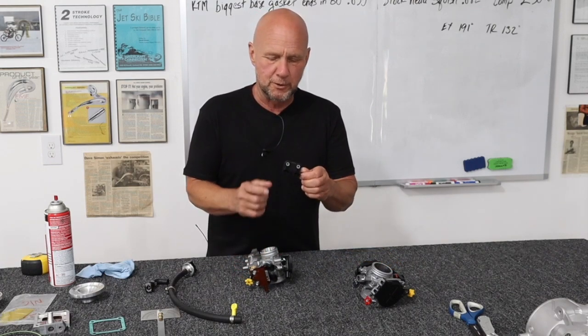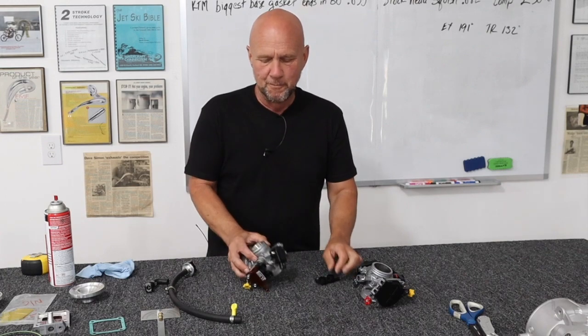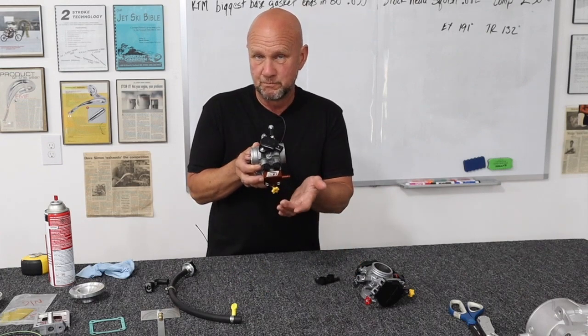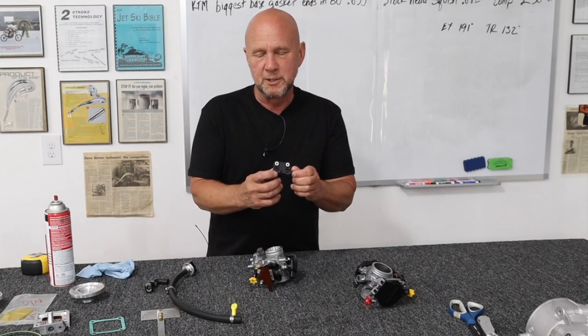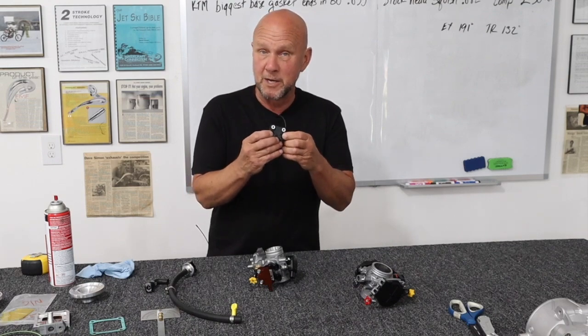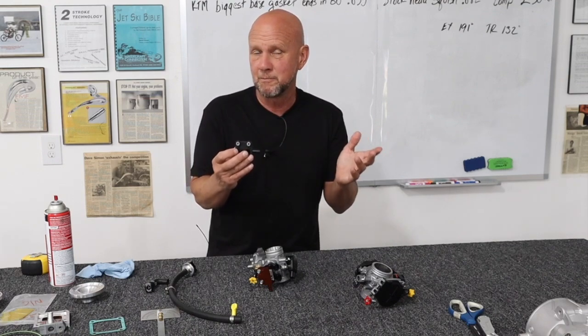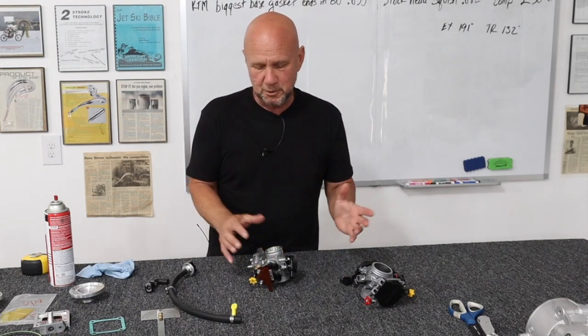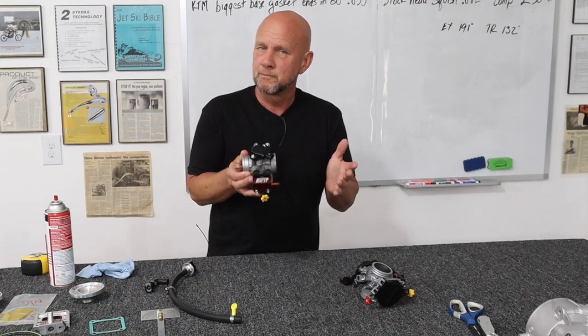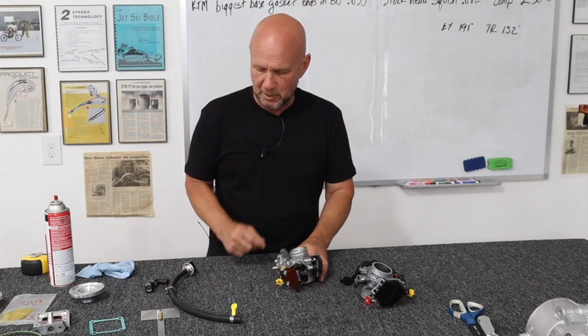Look at the holes here on the stock one, and look at the holes that we drilled in this one. You can see these passage holes are bigger. Originally, we had made them this size, not even thinking about that. But then we made them bigger and solved that problem. So for a small price, you get to solve two problems.